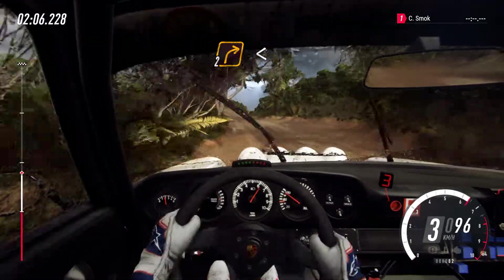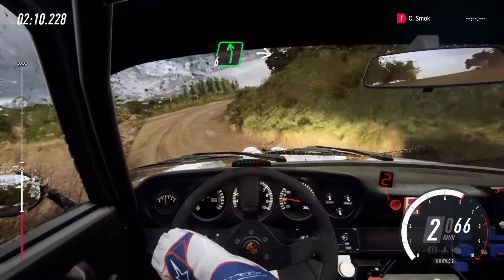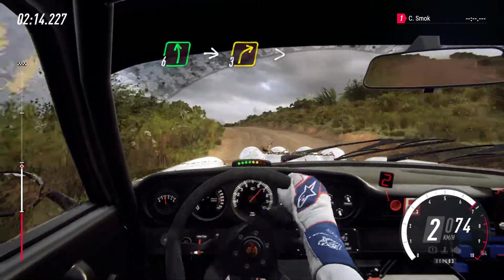And two right tightens. Into six left long opens, into six left long, over double crest through gate, into three right tightens.